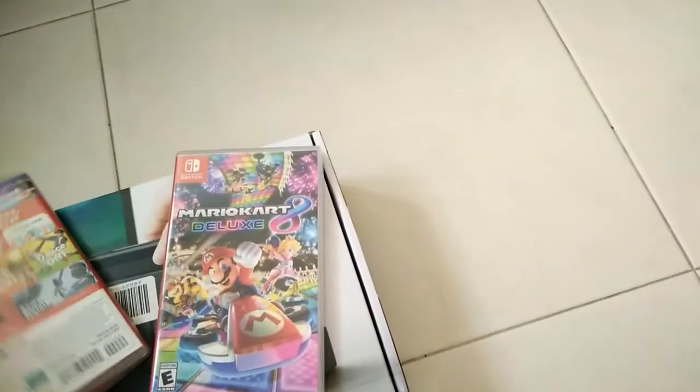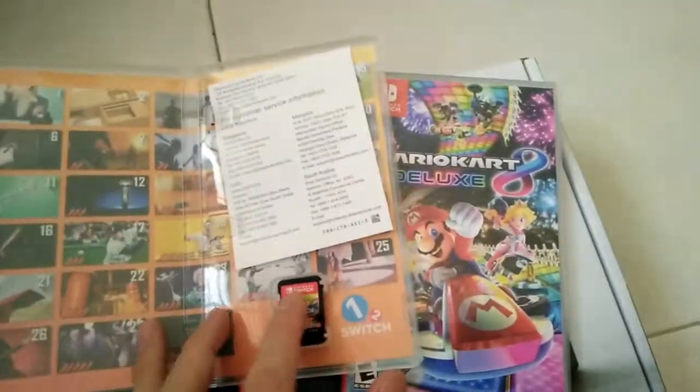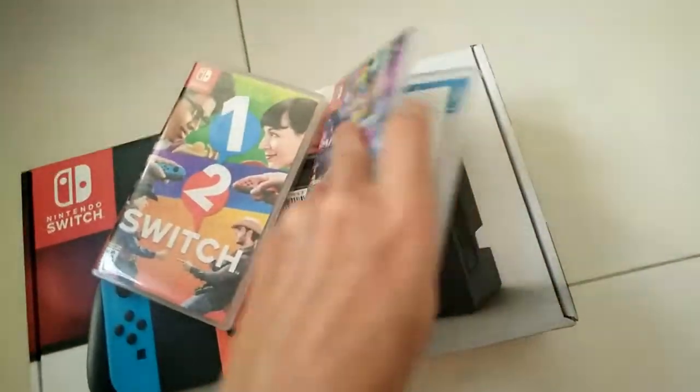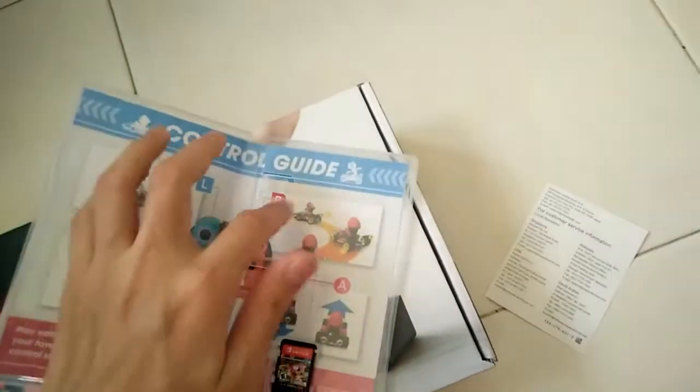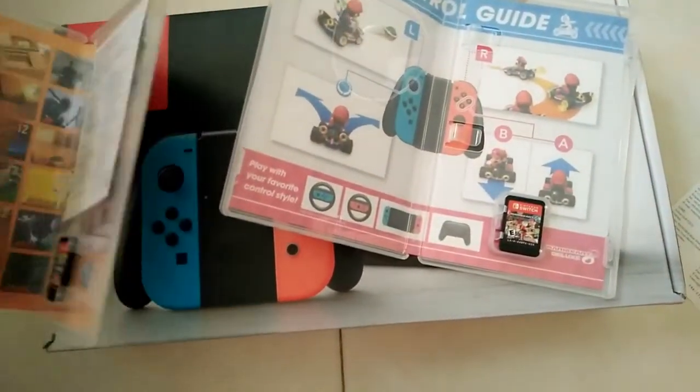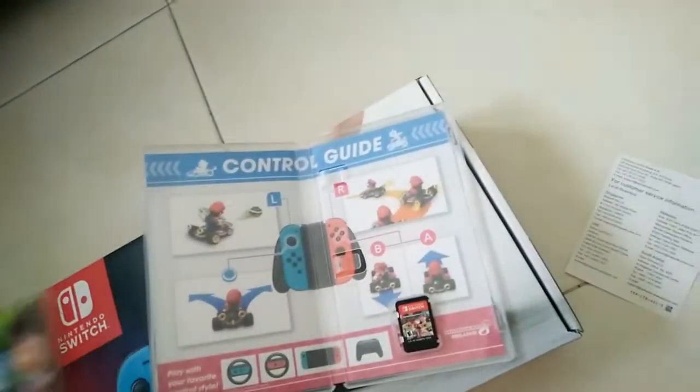Inside, it's actually just a small cartridge — and the cartridge really tastes bitter. Mario Kart 8 at least has some instructions, and 1-2-Switch shows the list of games inside. There are 28 games in total for 1-2-Switch.